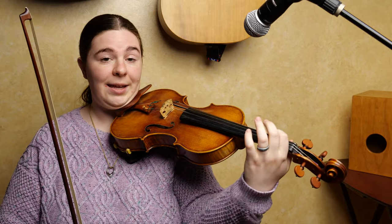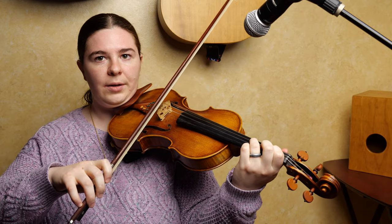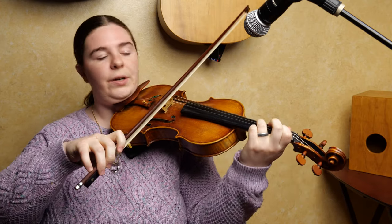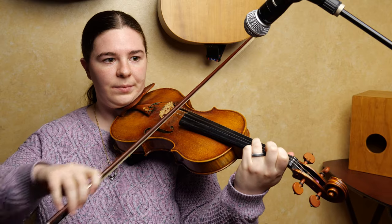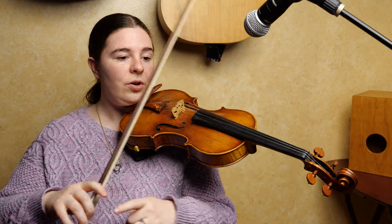The B part starts first finger on D string, on E. And you're going to go one, three, two, three — but the last note is shorter. So that's the first part, and then you're going to go right into those two runs from the middle of the A part.